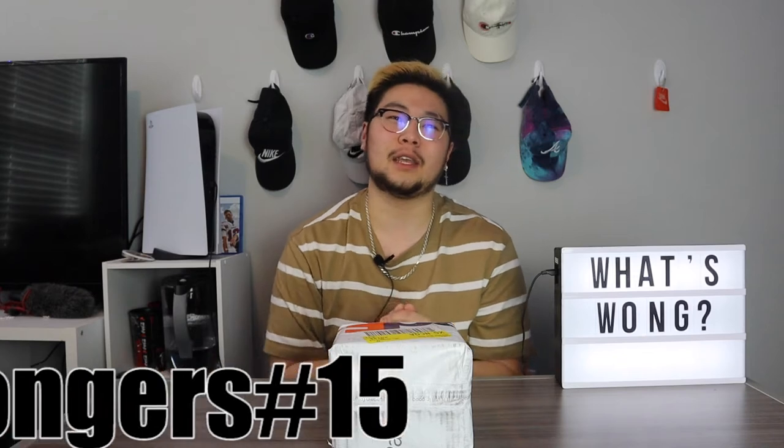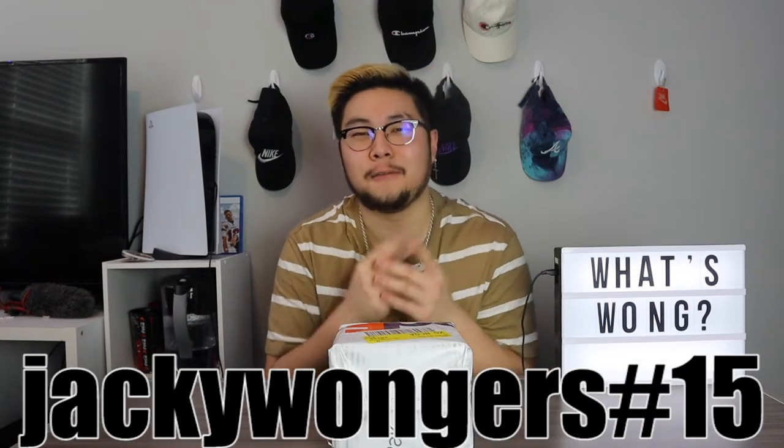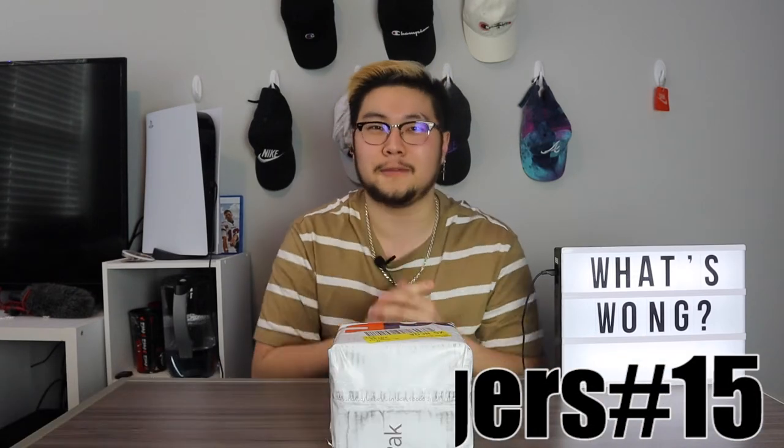Prom season is coming up, and I know there are a lot of young men and women watching who need some jewelry to look iced out at prom. So go down, hit that link in bio, and use code JackieWongers15 at checkout for 15% off your purchase. Shout out to Filippo Loretti — let me help you out for prom.